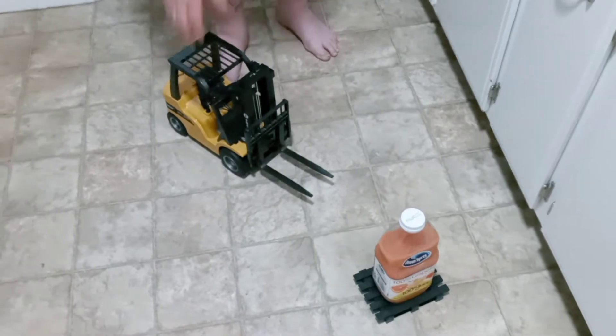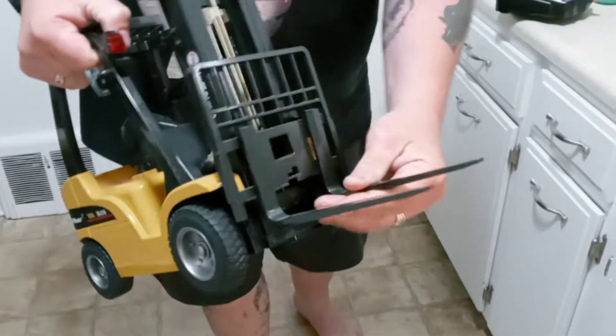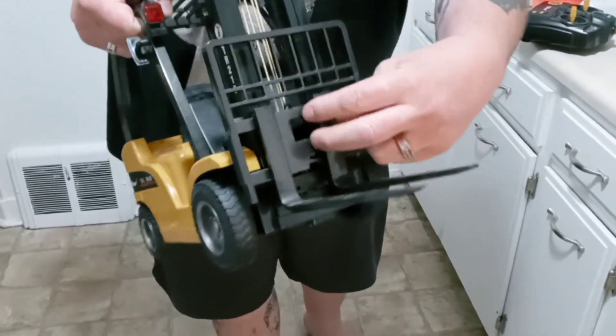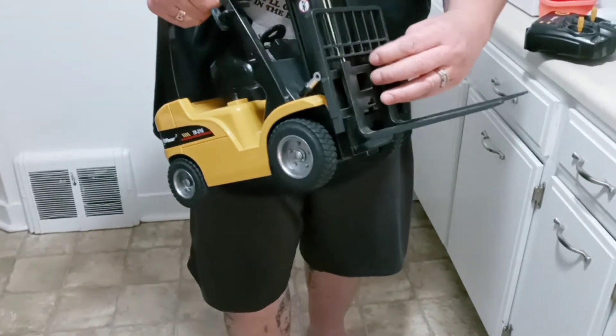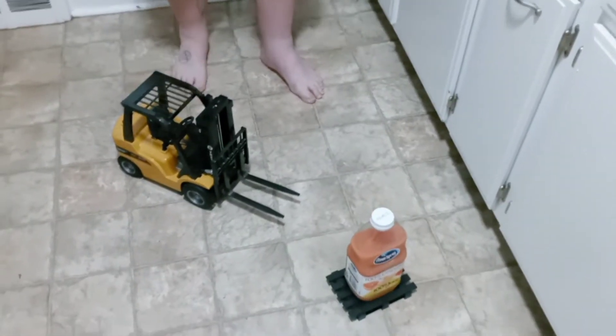They are metal forks on the end of it. You can adjust them just like you can a real hi-lo. It does come with an actual tow hook or crane that you can add on to this. The cage is metal, this is metal, this is metal. It makes real forklift noises.